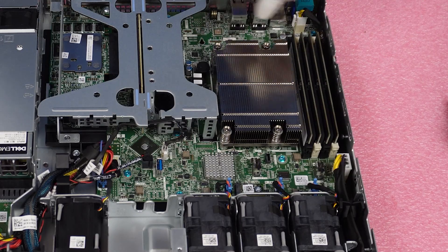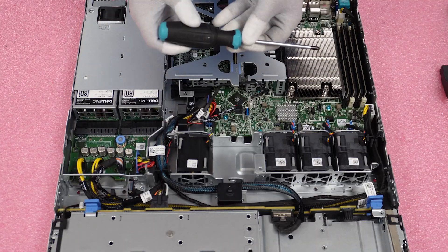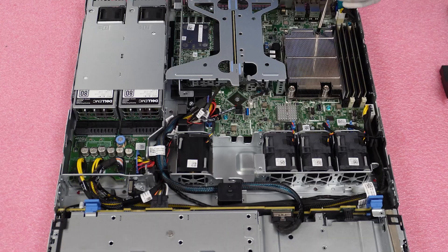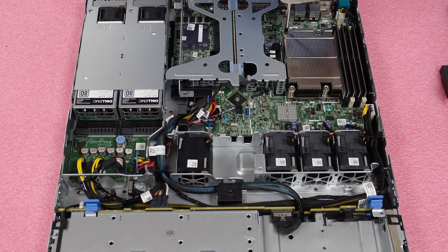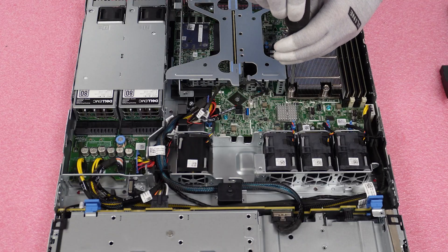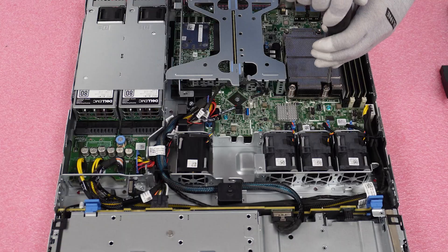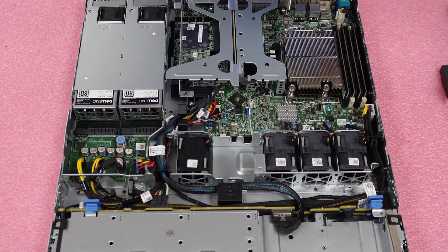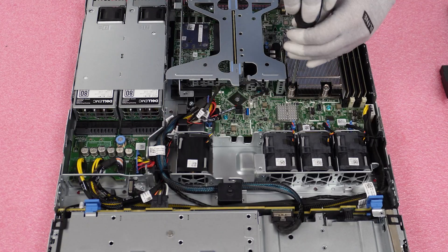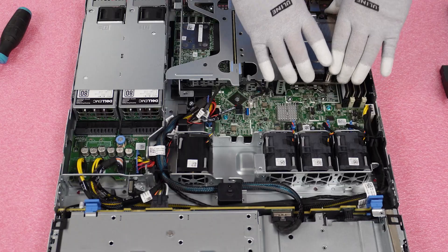We have these four screws — here, here, here, and here. Go ahead and grab your Phillips head screwdriver. Remember, it's not a T20 bit of any kind, it's a Phillips head. Start unscrewing the heat sink. Typically for bulk orders we use an electric screwdriver, but for a single server we use the manual one so we don't strip any screws and have a hard time replacing the heat sink. We're lifting all four screws doing an X pattern across them to be safe. As you're unscrewing, you should feel the heat sink coming off the motherboard easily.